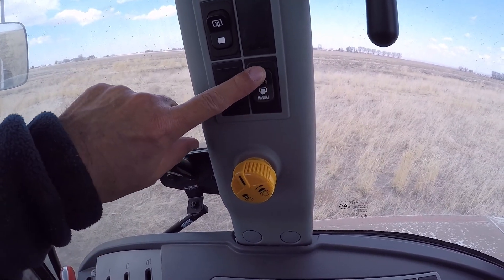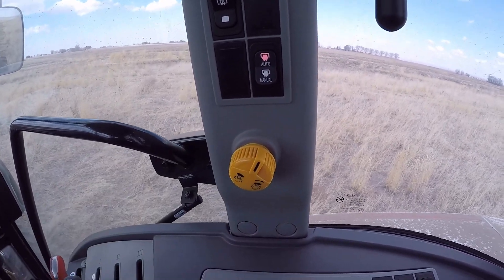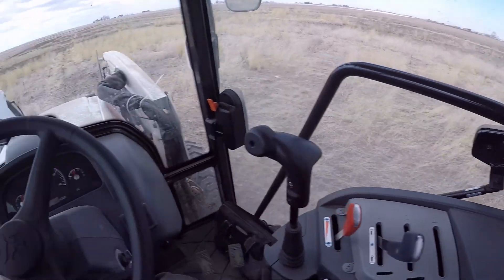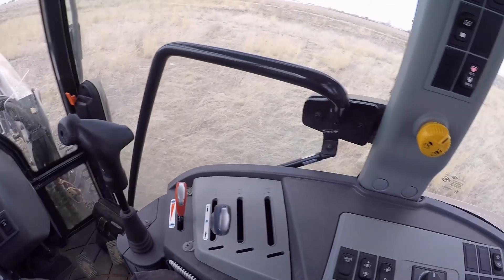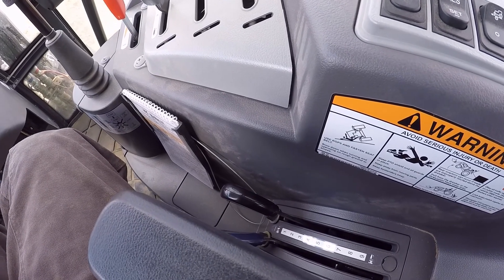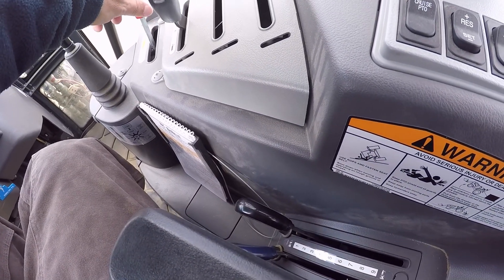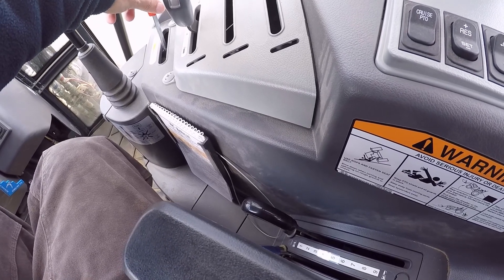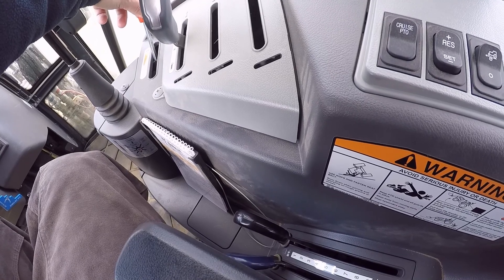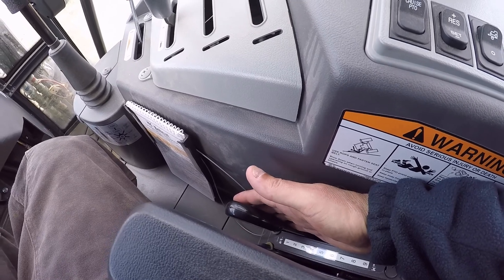So then if you go into auto mode and engage it, there's a light on the dash to tell you it's on. Now you can see I've got it all the way down, so I'll give it some RPMs and get it up to speed. Then as you lift this up, you get it about halfway up.